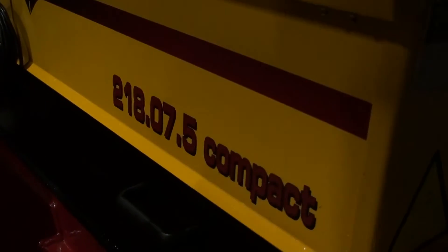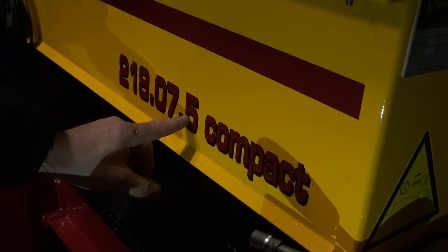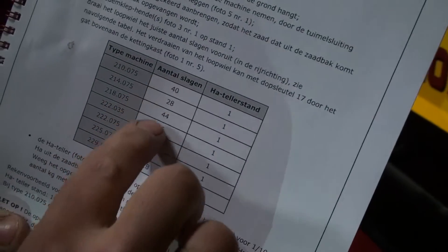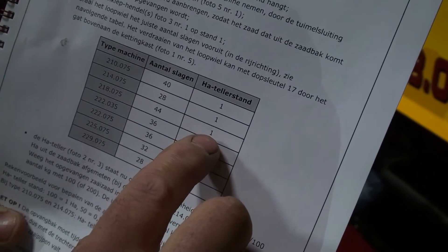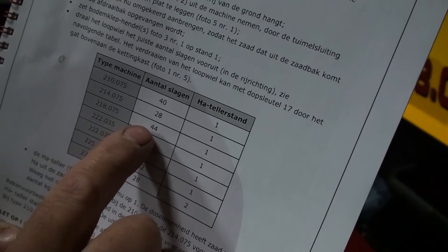Today we use the 1.8 meter compact seeder with 7.5 centimeter row spacing, which is corresponding in the book. The number of turns we have to drive with the land wheel to get this number on the hectare counter — for this machine it's 44 turns.